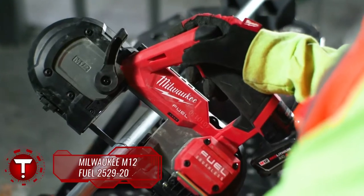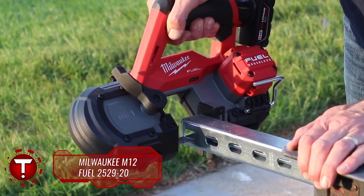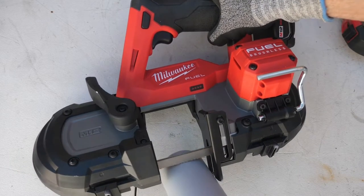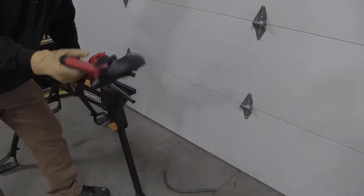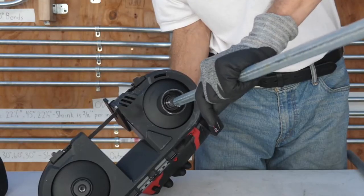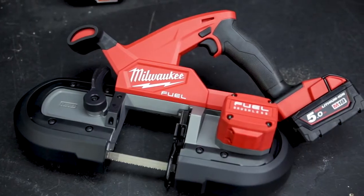The Milwaukee M12 Fuel 252920 band saw features integrated blade covers for safe, one-handed use, as well as a rafter hook. Its jobsite armor technology provides crushed zone barriers for durability, and it includes a variable speed trigger and an LED work light. The Milwaukee M12 band saw is also compatible with the Milwaukee pipe reamer attachment.